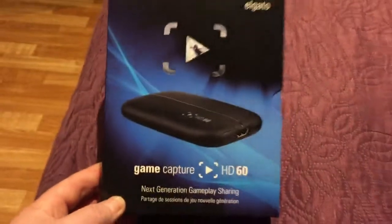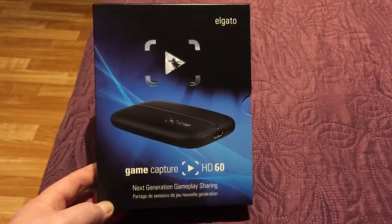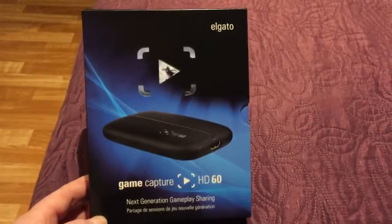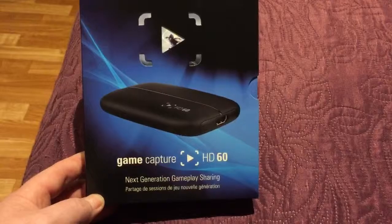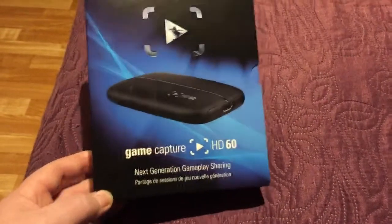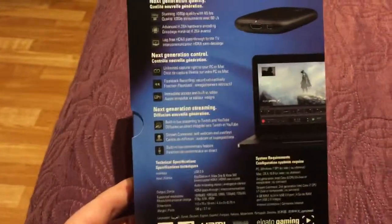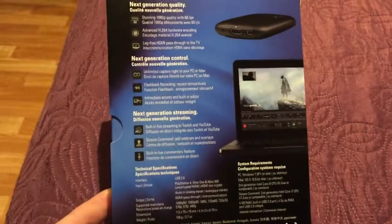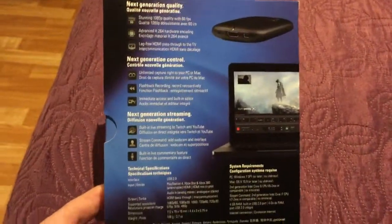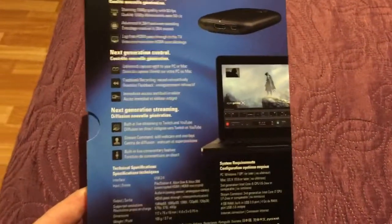Okay, this is Pappaman here. Today we have in our mailbox the Game Capture HD 60 from El Gato — next-gen gameplay sharing, they call it. It's a small little device and it's supposed to be able to capture the HDMI unencrypted, which means that the Xbox, PlayStation 4, and PlayStation 3 are supported.